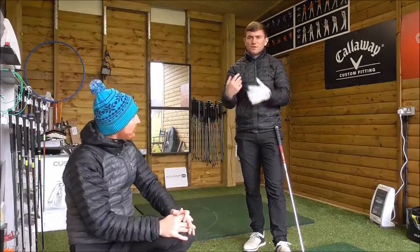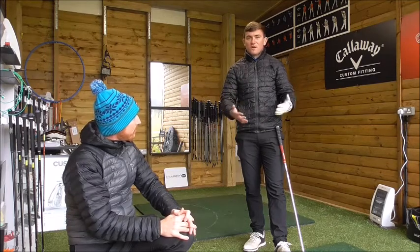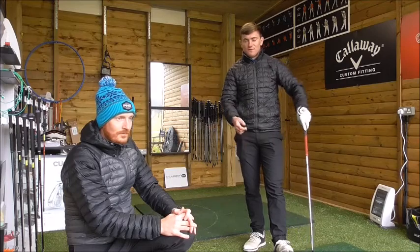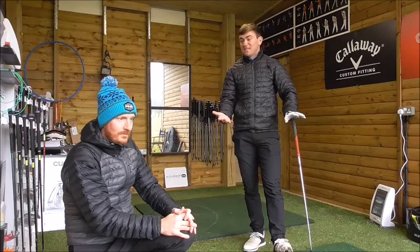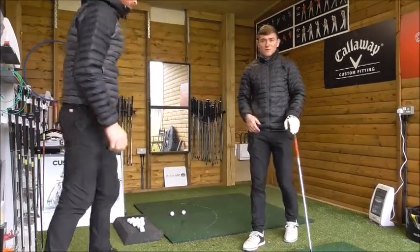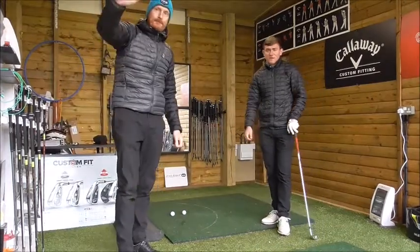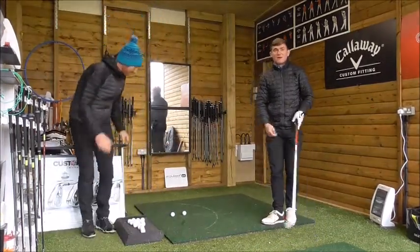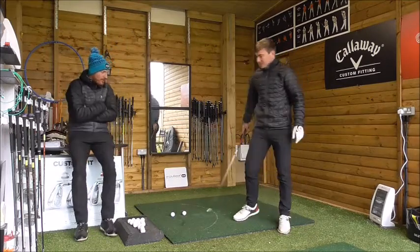We're going to do a shorter shot first and then a longer shot — just briefly talk about what I work on with students and what I like to see for people to hit the ball further and more consistently. We've got a special guest on the channel today, Steve, who has just gatecrashed because he wants to hear the three top tips.